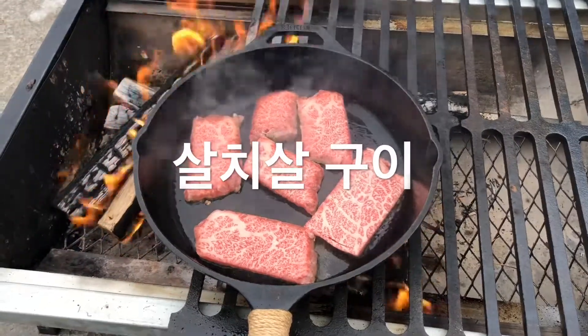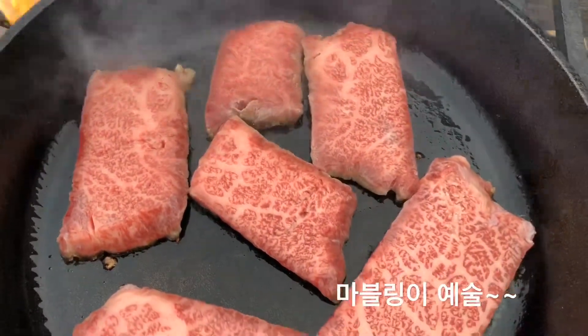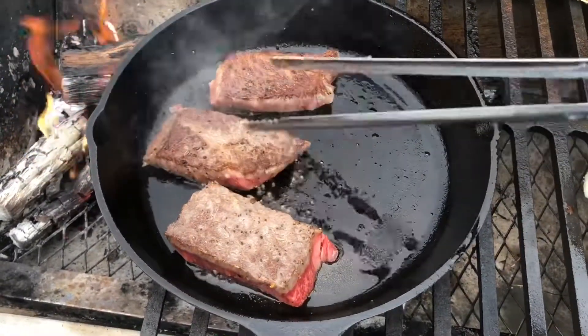Good afternoon. I'm going to get some of the hot water. I like the hot water.